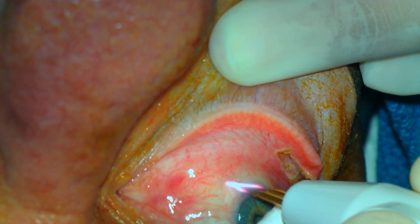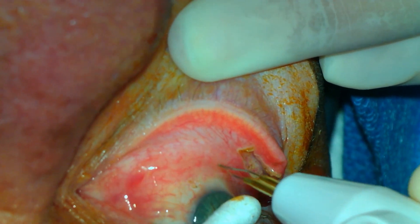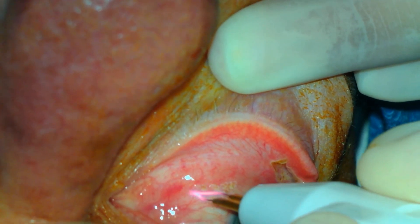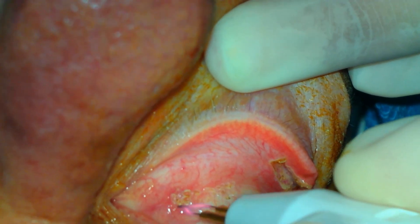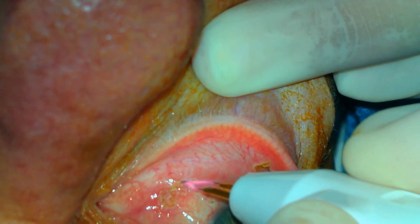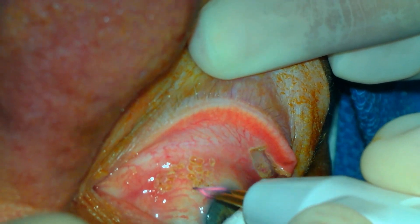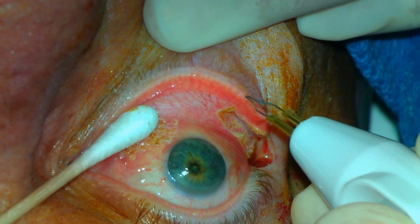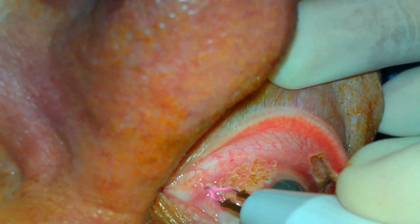A subconjunctival injection of lidocaine with epinephrine has been given and topical anesthesia has been applied. The thermal cautery is then applied to the surface of the conjunctiva in the area of the conjunctival chelasis. The area of redundant conjunctiva has been identified preoperatively and is diffusely addressed with the thermal cautery. This results in a superficial injury of the conjunctiva, which will contract with tissue healing and re-epithelialization.